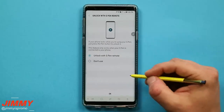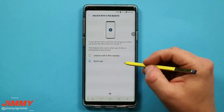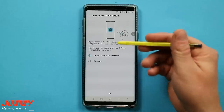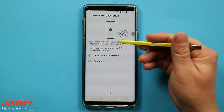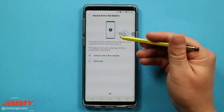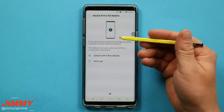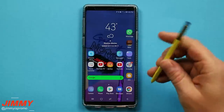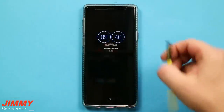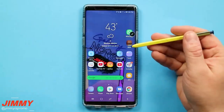The S Pen Unlock setting is one of my favorite new additions to the Galaxy Note 9. You can have it set to 'don't use' or to unlock with the S Pen remote. If you've already unlocked your Galaxy Note 9 with any credential — pin, password, iris, fingerprint — and then took out the S Pen, you're now able to unlock your phone just by pressing the S Pen button once.